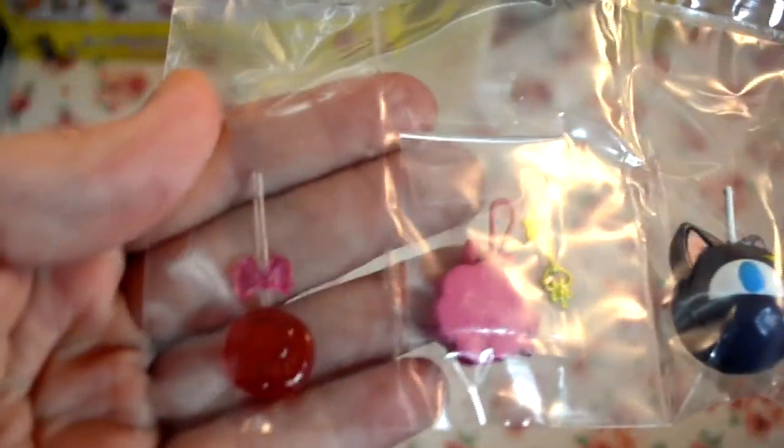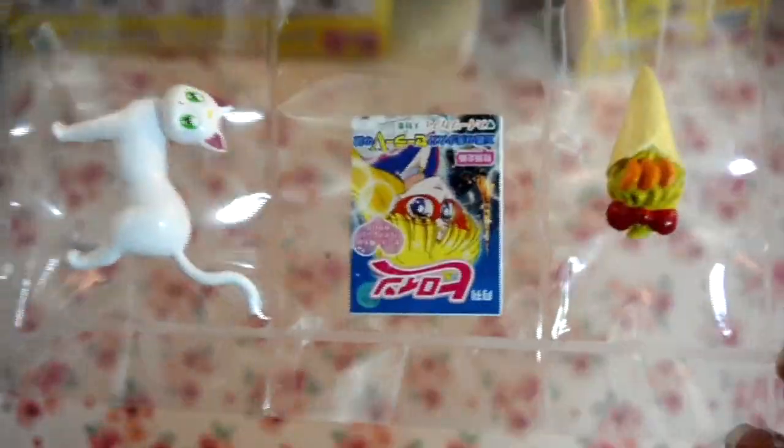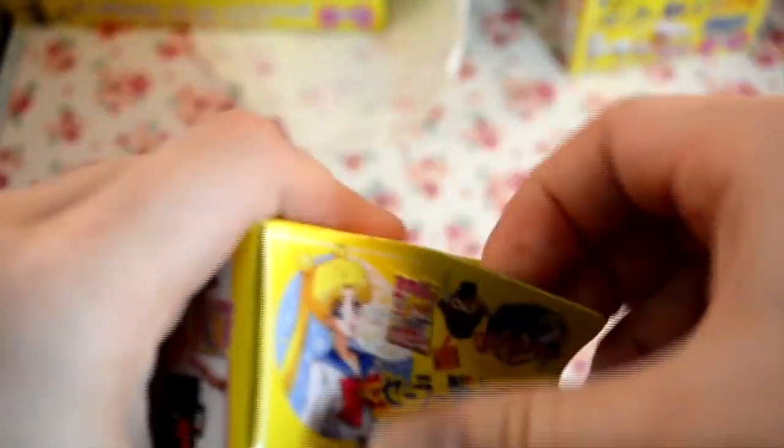It's the Amy-chan one — how cute! And oh, it's the Chibiusa one, how cute — it's got like a giant lollipop, adorable. And there are two left. Oh, it's the Minako one and she comes with Artemis, how cute!